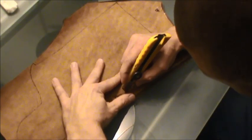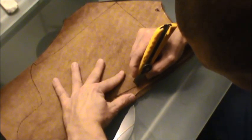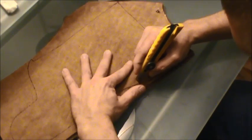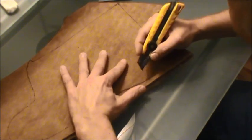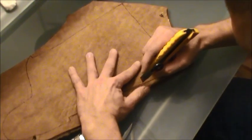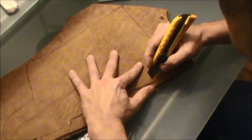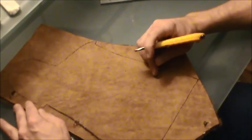When cutting the shearling, you don't want to go too deep — just enough. You don't want to be cutting the fur, just the hide. Make your cuts as straight as possible and make sure your blade is sharp, because you only really get one chance to do this unless you have a whole bunch of extra pieces.